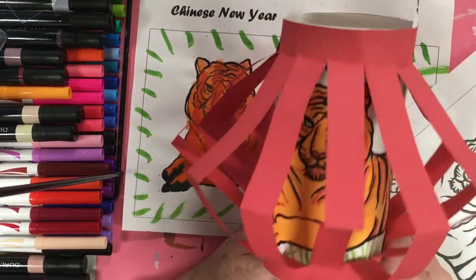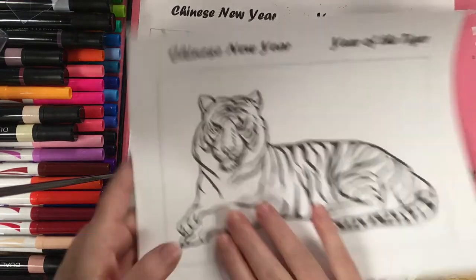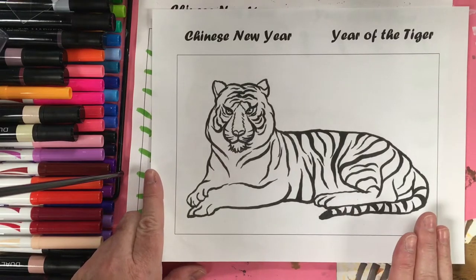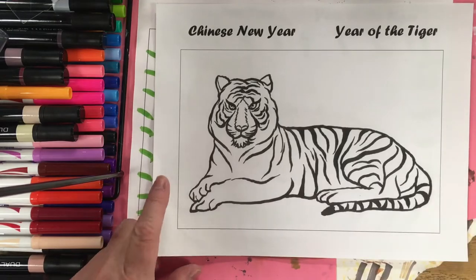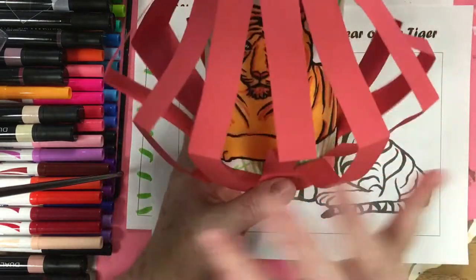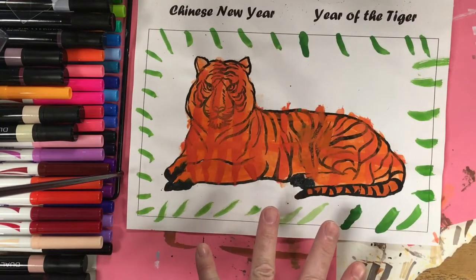So we're going to go ahead and I'm going to show you how to make these little Chinese lanterns. This is just the simple paper cut lantern. I gave my students this sheet and they colored it, because this year in China is the Year of the Tiger. We have a giant tiger on our lantern — I'll move it so you can see him. My kids hand-painted the tiger first, and now we're going to be making the lantern.